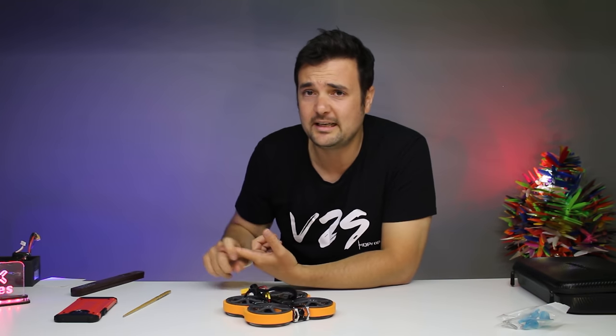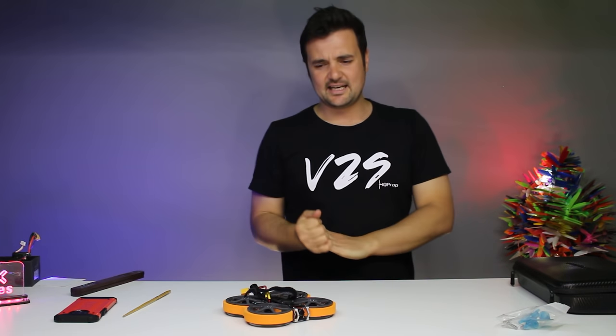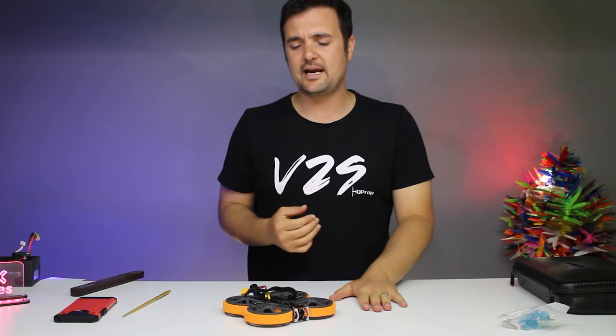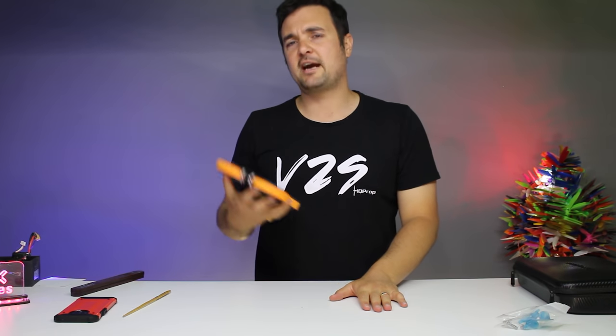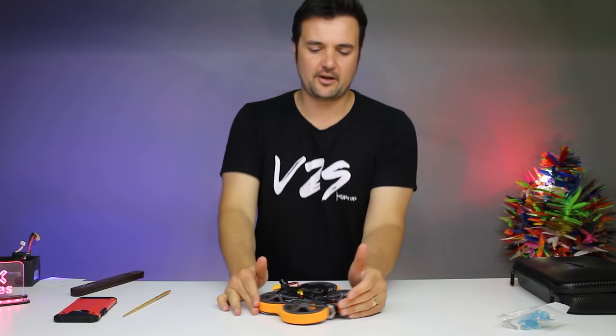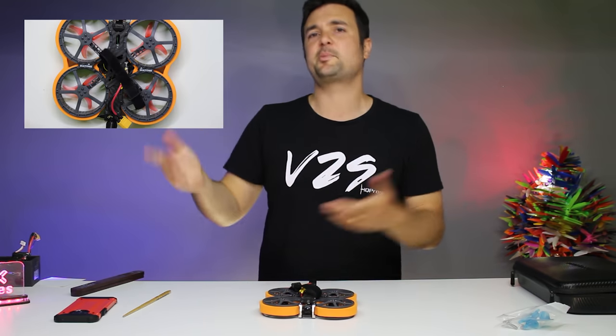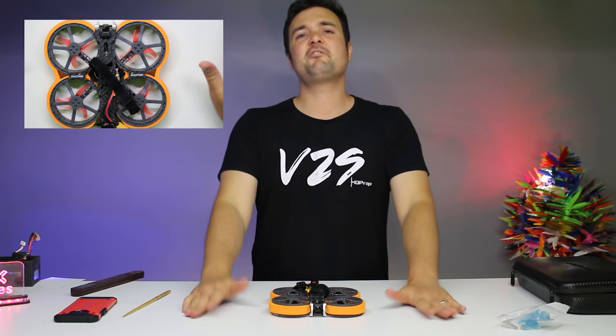I didn't want to like this drone - I've got to be honest - until I flew it. It flew a lot better than I thought. And then I checked the price, and it is flying like a drone that would be worth at least $200, maybe a little bit more. A very fun, rad drone. So what we're going to be doing in this video, we're going to be putting it through its paces, talking about it on the bench, breaking it down, and looking at the techs and the specs - what makes up this drone.